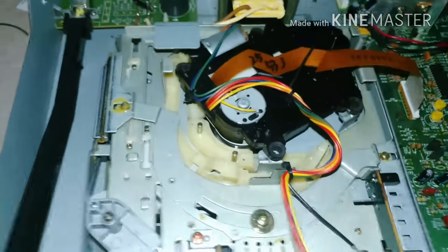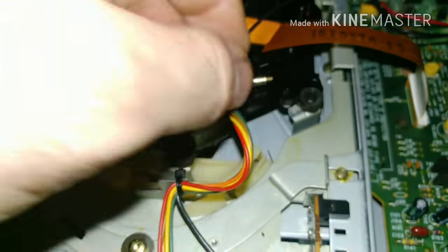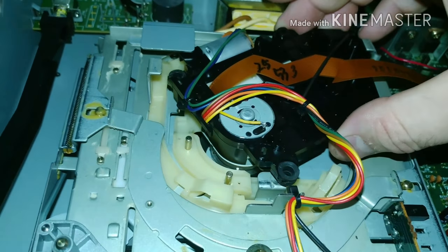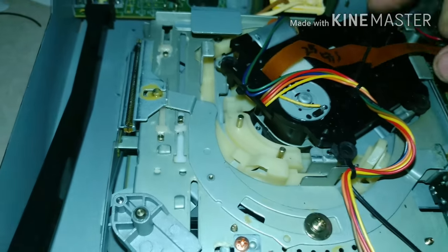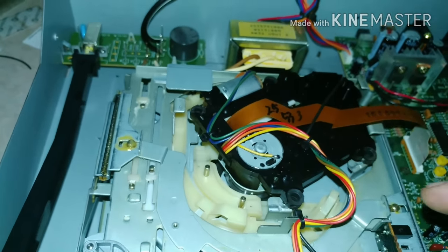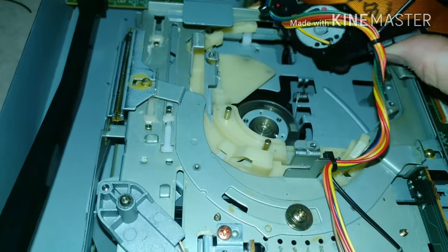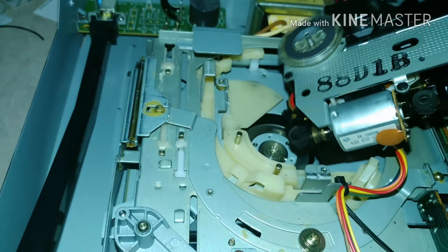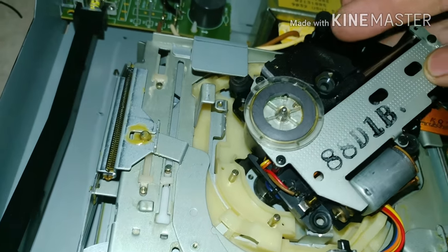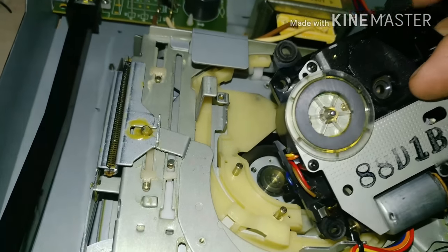I've got the four screws out — they're all identical, so just keep the four together. There's enough slack in the wires; on some models you'll need to undo the ground wire to flip the assembly out, but on this version it's pretty simple. I'm going to pull it out and flip it upside down. For those who've seen the inside of a CD player before — like an old Discman — through that hole is your laser.